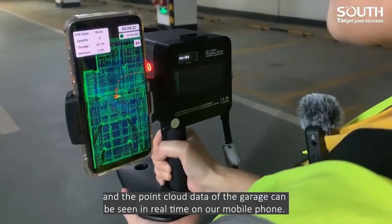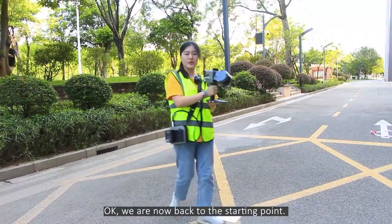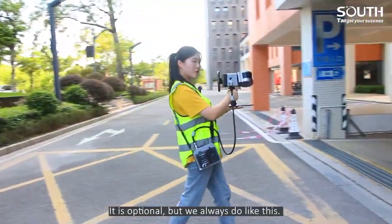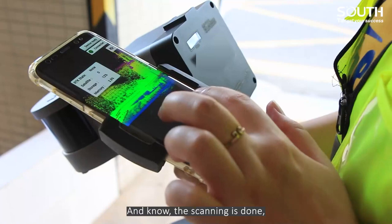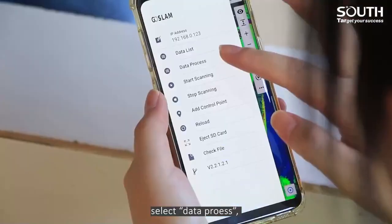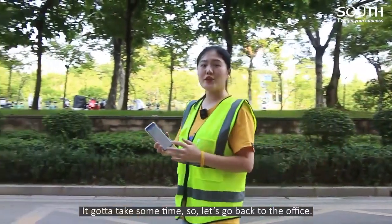The point cloud data of the garage can be seen in real time on our mobile phone. We are now back to the starting point. To avoid missing point cloud data, we usually take two or more extra steps — it's optional, but we always do it. And now the scanning is done. We check the point cloud here and you can actually see the outline of the garage. We have two processed data options on the app. Data process will generate raw point cloud data for post-processing software. It's going to take some time, so let's go back to the office.